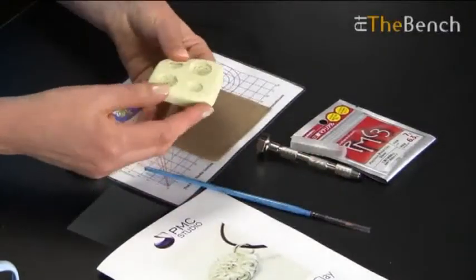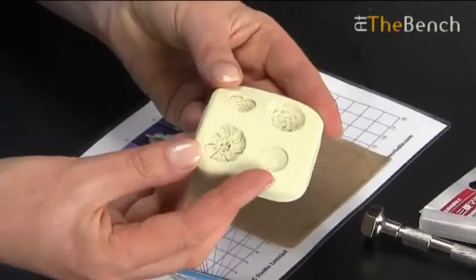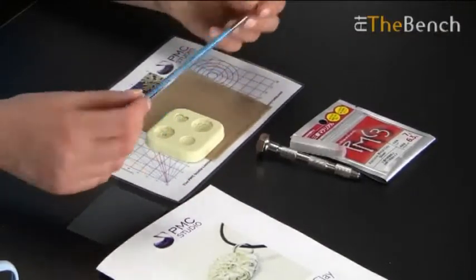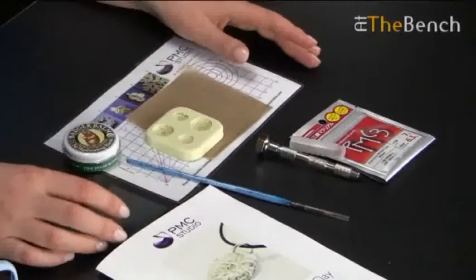Then there is a little mould that you're going to use. You should be able to make several charms using this kit and you've got a choice of 4 designs. Then there's the paint brush for just smoothing the edges and keeping the clay looking nice.